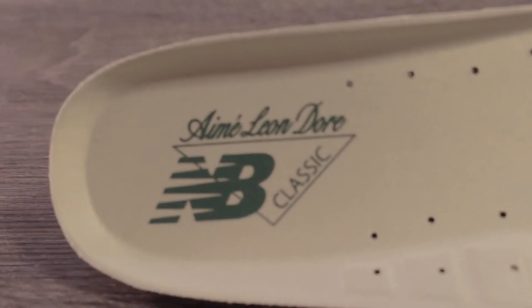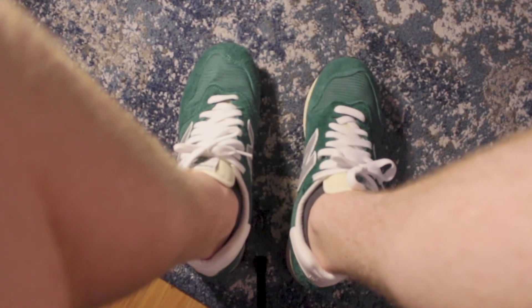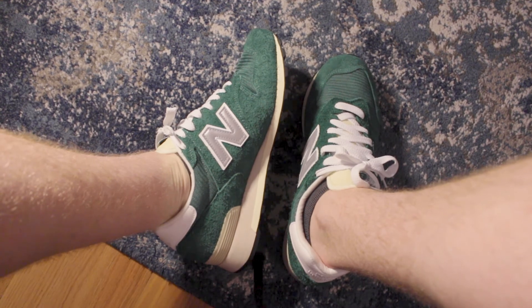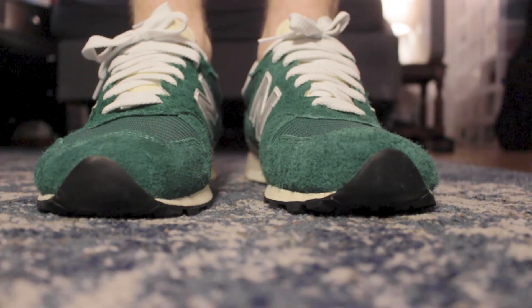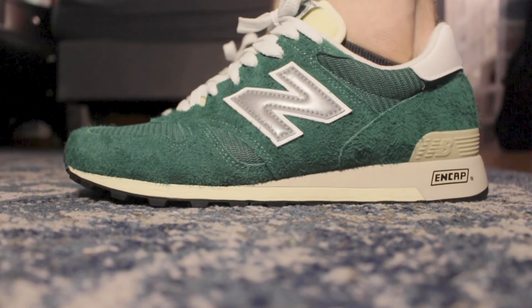I wear a size 10.5 and I got a 10.5 in New Balance — I would say they run true to size. I also wear a 10.5 in Air Force Ones and Jordan Ones, so pretty much true to size at 10.5. One thing you might want to look out for: if it's your first time buying New Balance, I would go to a store where you can try a pair on because they do run a bit wider. Nike usually has a slimmer silhouette, but this is definitely wider and a cozier shoe. Keep that in mind before you go ahead and purchase.